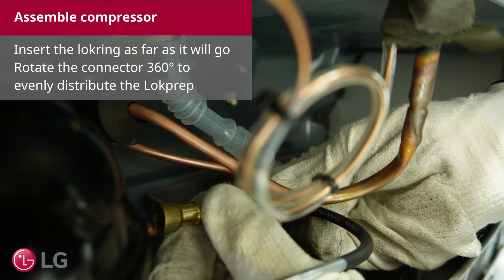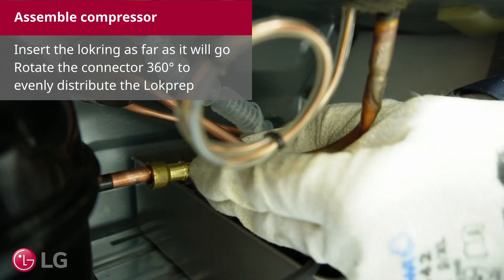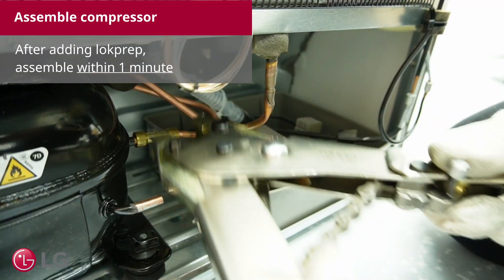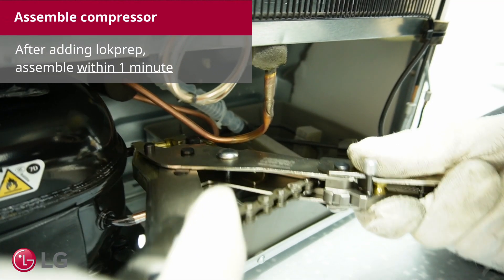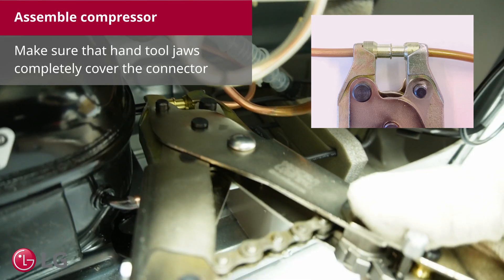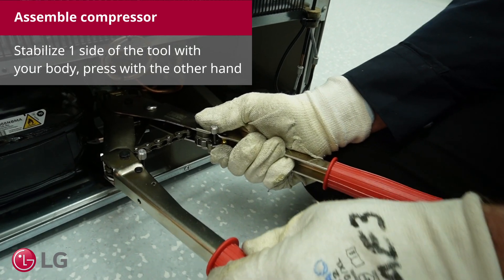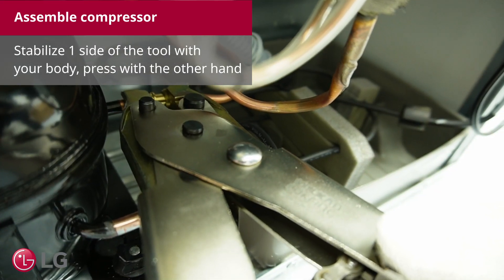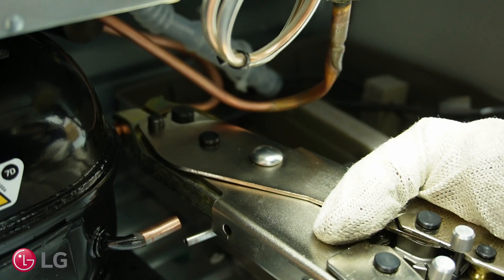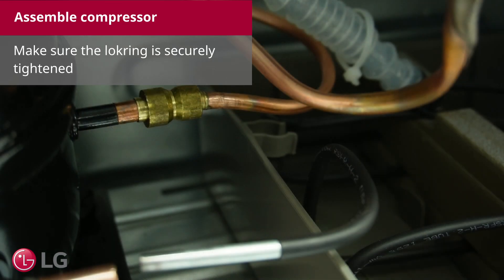Insert the lock ring as far as it will go. Rotate the connector 360 degrees to evenly distribute the lock prep. After adding the lock prep, assemble within 1 minute. Make sure that the hand tool jaws completely cover the connector. Stabilize one side of the tool with your body and press with the other hand. Make sure the lock ring is securely tightened.